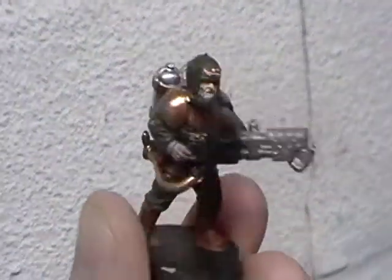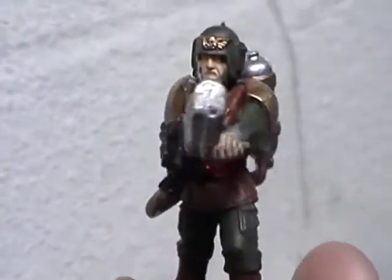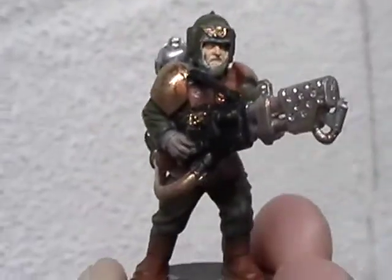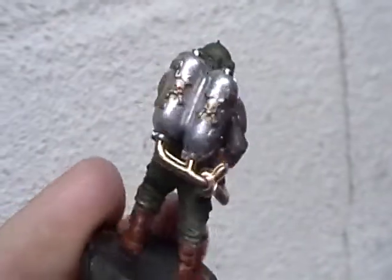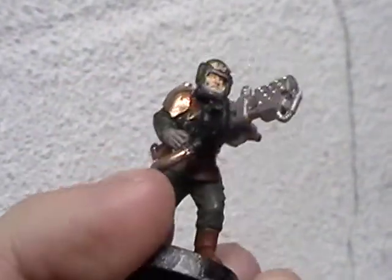Wow, my camera really can't focus today. Oh, that works a little better. It's just a sweep. So that's it. I'm going to show you a few pictures of it right after. Just do another rotation here. Red belt — I thought that would be kind of cool.